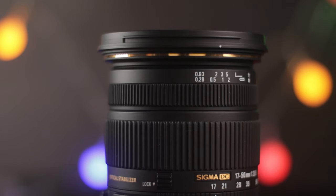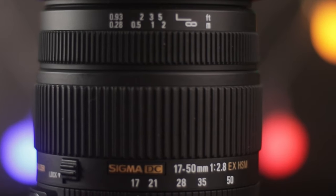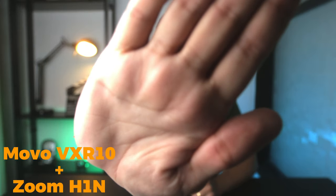Instead, I bought the Sigma 17-50mm EX DC OS HSM — that's a mouthful. I bought this lens for $400 brand new. It has stabilization, and the focal length is a bit bigger than the Sigma Art. It's at f2.8, which becomes even better when you pair it with a speed booster, giving you an f2 — that's amazing. The only gripe I have with it is the focusing motor, which I can hear all the time, though the microphone doesn't seem to pick it up. I'm not sure if I would get the Sigma Art today after having this lens, just because of the stabilization, but I still think the Sigma Art is great — so it's up to you.